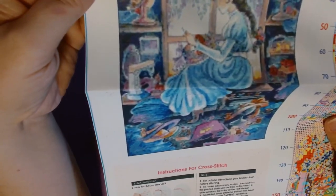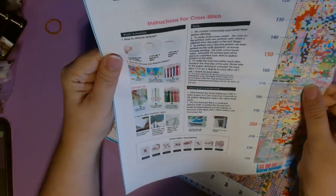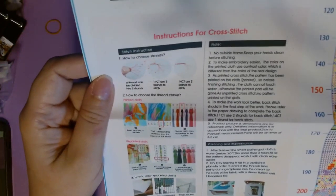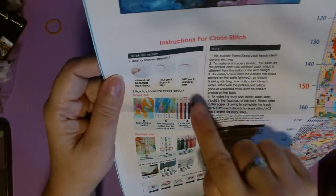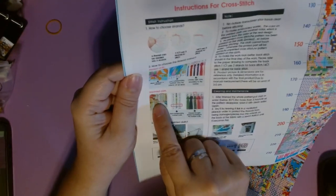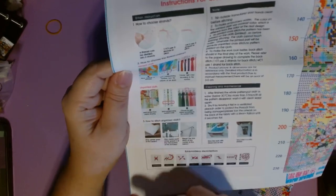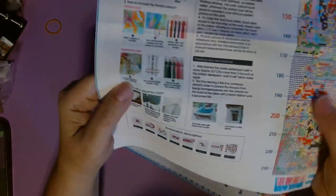I was kind of surprised that the other one had splotches, and there's a little bit on this one too, but not as noticeable. I'm more disappointed in how blurry the image on the canvas is. Both kits come with instructions for cross stitch on the paper chart — it shows you how the thread can be divided into six strands, you use three strands for eleven count, two strands for fourteen count. It shows you how to choose your thread color, the legend, and tips on caring for it, stitching, and the different stitches.